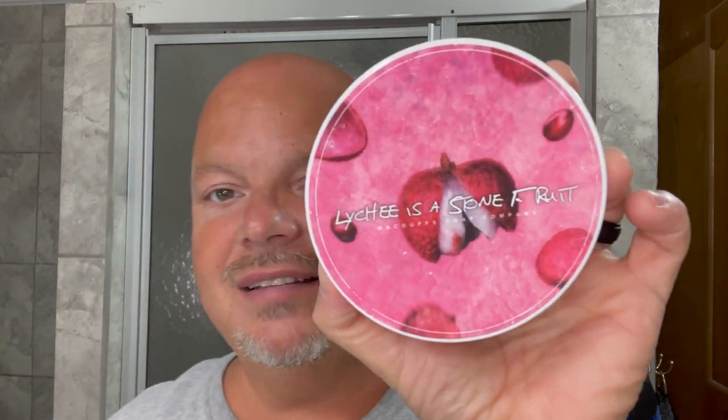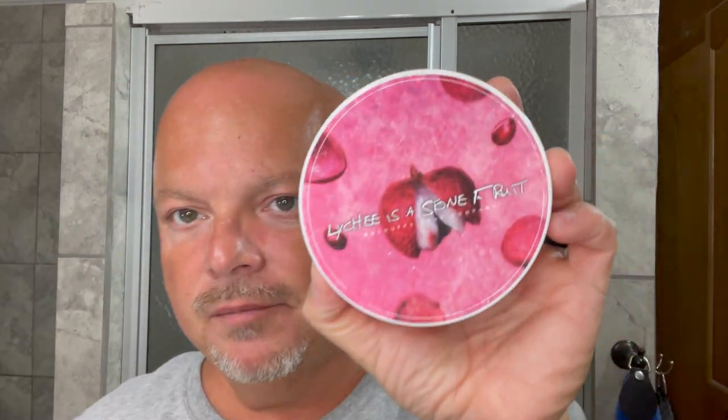As mentioned before, today we're going to be using lychee — or lychee — is a stone fruit. I looked up the way to pronounce that word, and it's both ways depending on where you are. Could be lychee, could be lychee. You pick whatever you like.